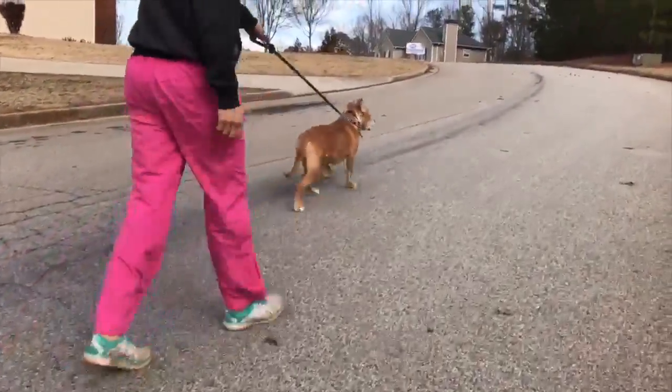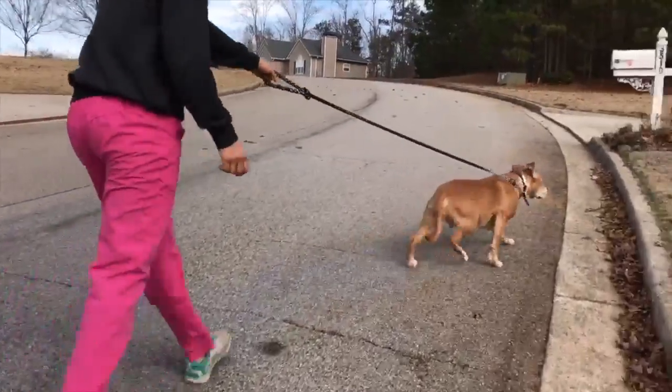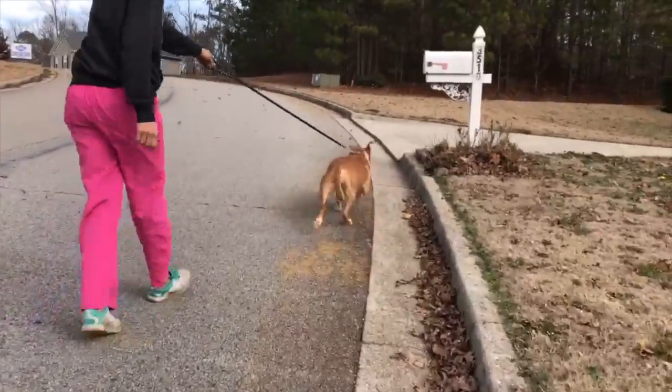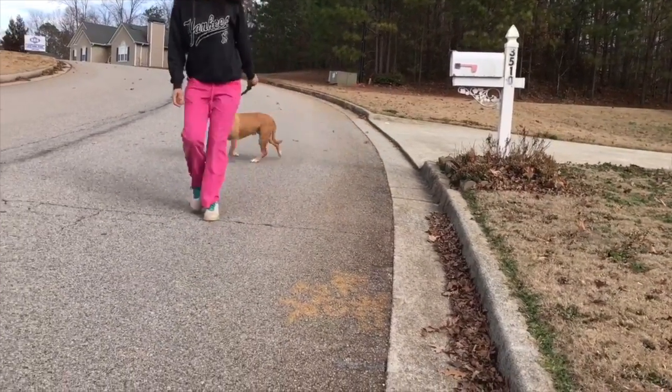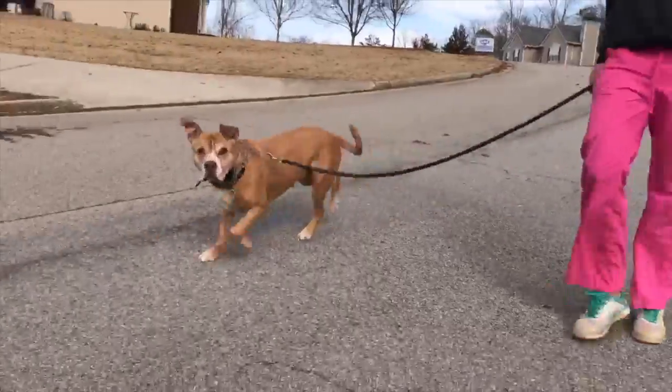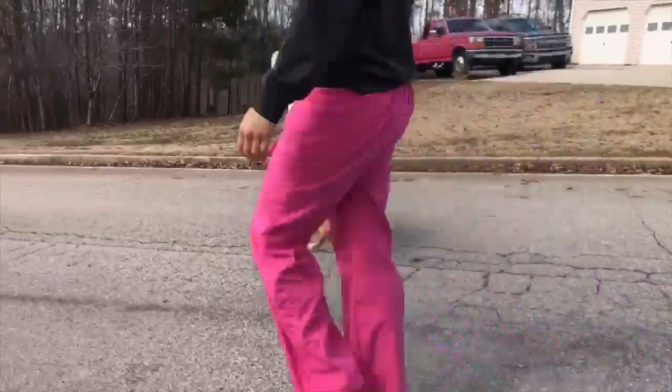So then you ask yourself the question: who's walking who here? This dog doesn't have any respect for the human walking him and just does whatever he wants. The main goal of walking is for you and your pet to enjoy it, and you are the leader — so your dog shouldn't be walking ahead of you or pulling you halfway down the street.